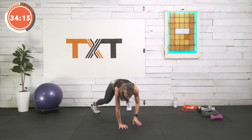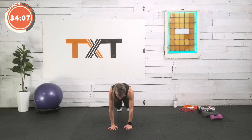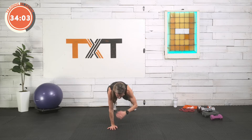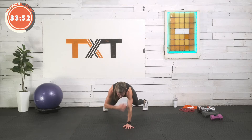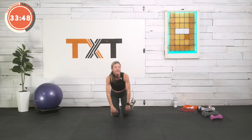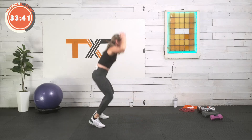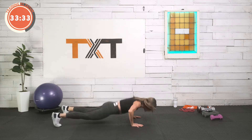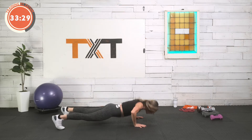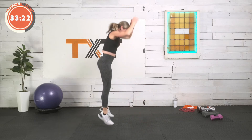Here we go — plank shoulder taps. Tap and jump, come back to center, tap and jump. Every time I tap my shoulder, those legs are out wide; when I'm in, feet and arms are down. Keep those hips level to the floor, draw in and brace. No rest — right into the burpee, 45 seconds. Down and up. If you want, walk it out, find a kneeling pushup, walk it in and reach. We have two rounds of this — bring the heart rate up.